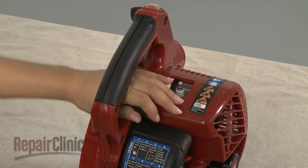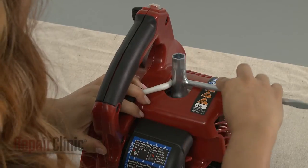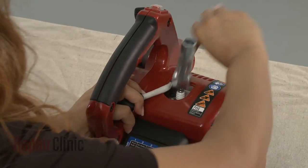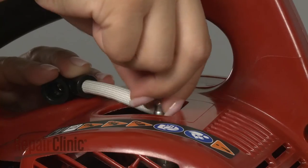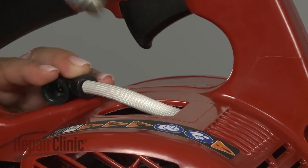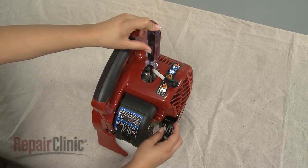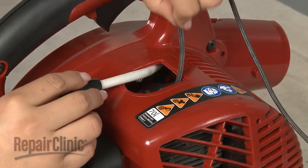Use a socket or spark plug wrench to help unthread the spark plug. Now confirm that the piston is in the down position, then insert a cord into the cylinder to prevent the piston from moving.